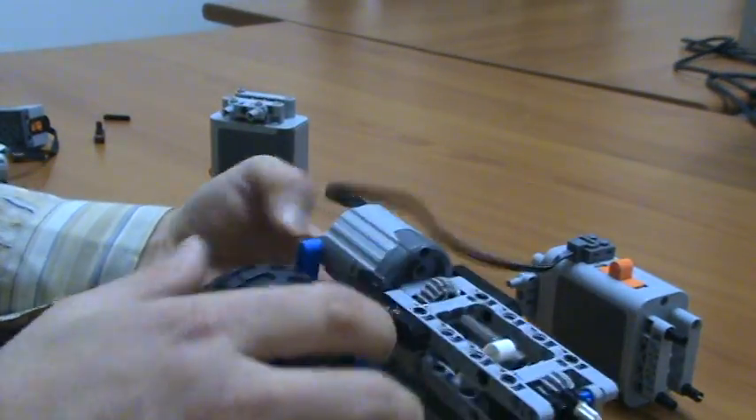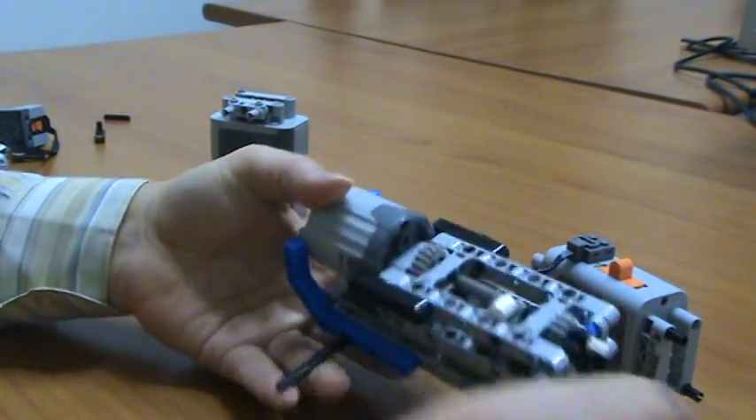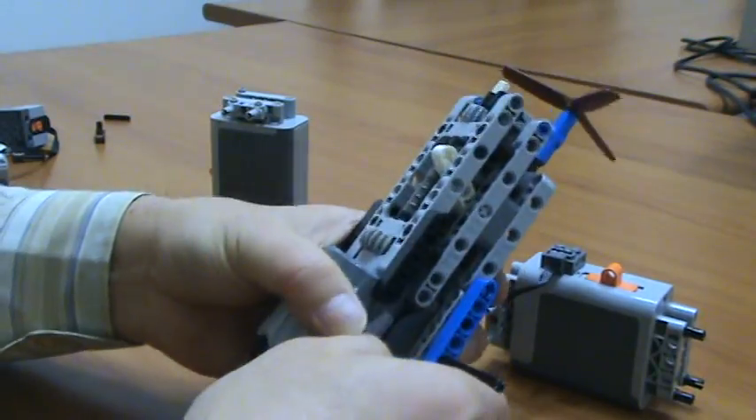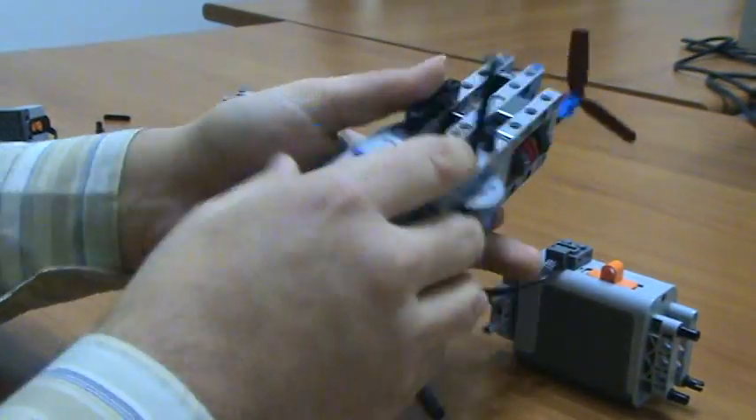Now the final step of this demonstration. The final step is the disassembly of the transmission.